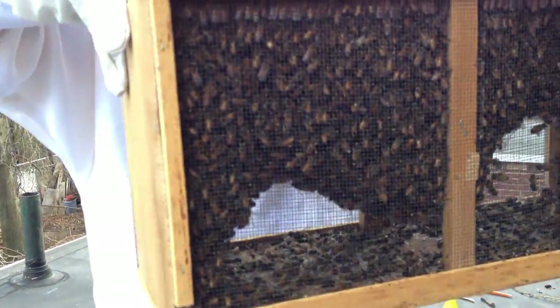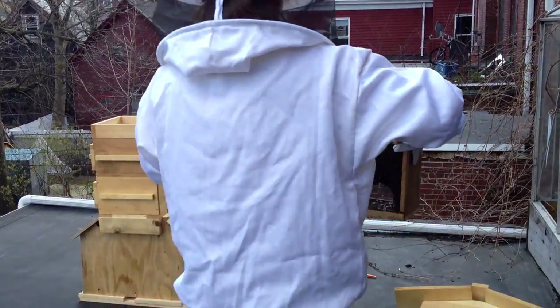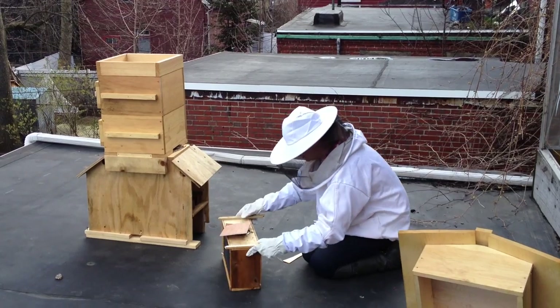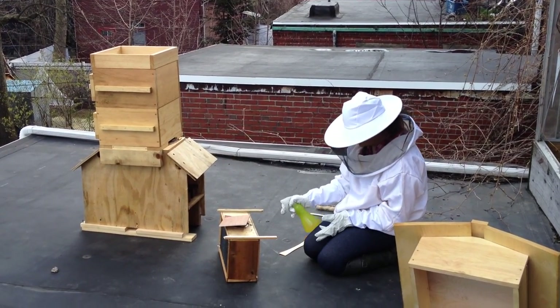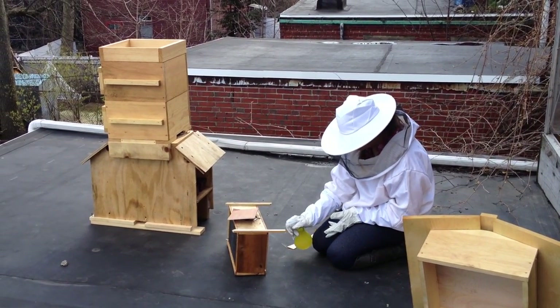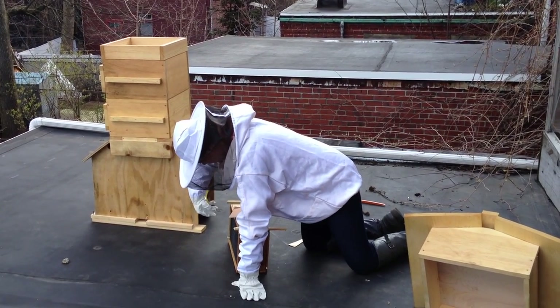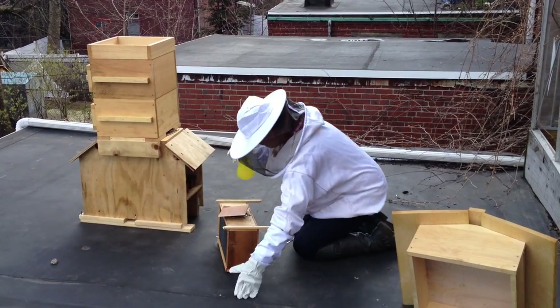Bees! They're in there. Some of them are dead — that's sad. So the first thing we have to do is spray them down with this sugar water situation, which they theoretically like. It's not super warm today, so I'm not doing too much of that.